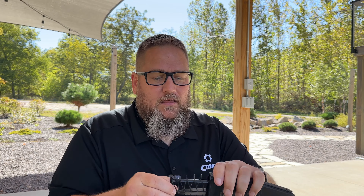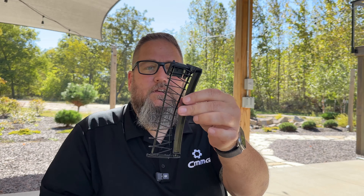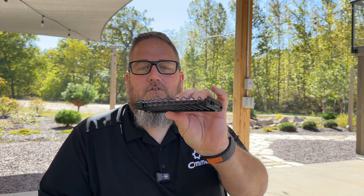We're gonna go ahead and remove the base plate off of the 9mm here and get the internals out. That is our 9mm conversion mag internals — pretty simple little setup there.